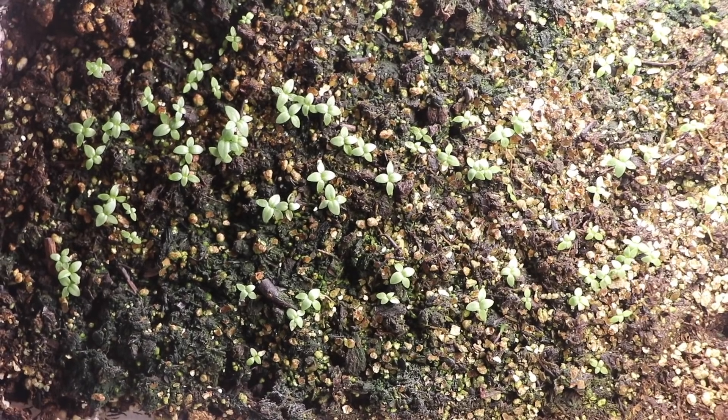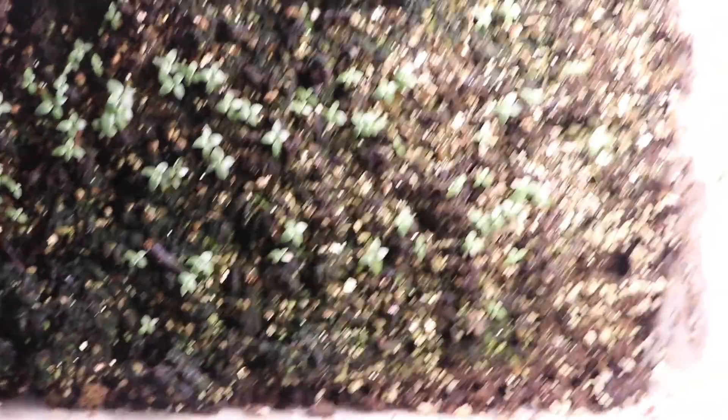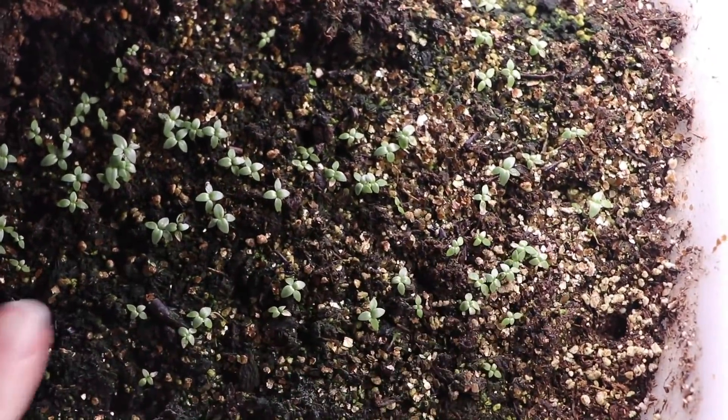A lot of you are asking about my watering methods. I did not poke holes into the meat trays. Now that they're a little older I'm not misting anymore — that can cause fungus and algae issues. So what I do is a couple of different things: first I check whether they actually need water.